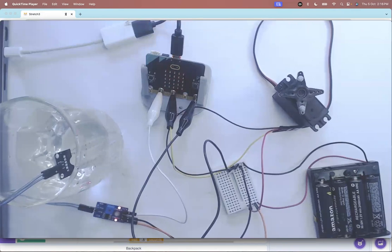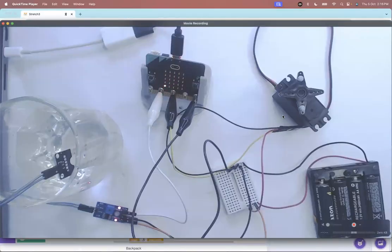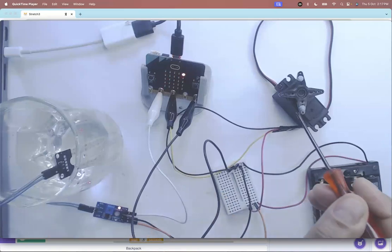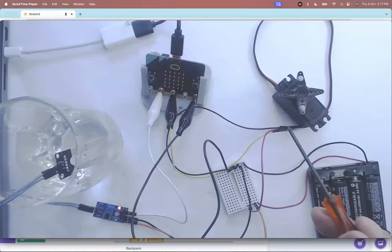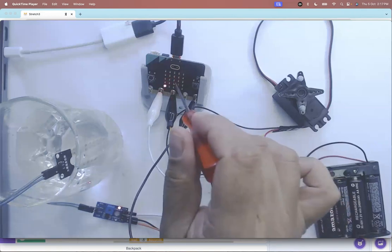I'm going to stop this and explain the circuit and program. Most projects will be like this — we read a value from a sensor, in this case a soil sensor, and we drive an actuator, in this case a servo. I do want you to make a project, and if your sensors are giving very different values, then use an onboard sensor.